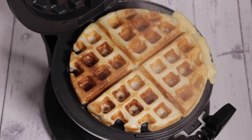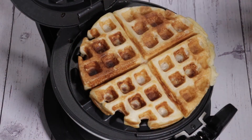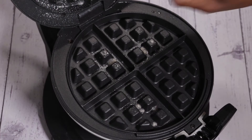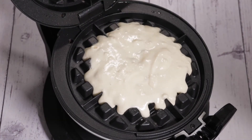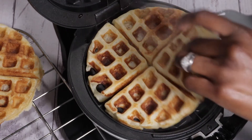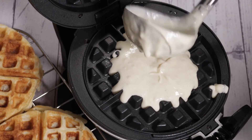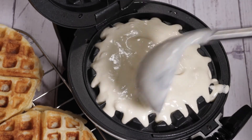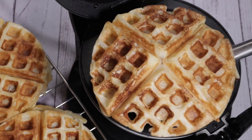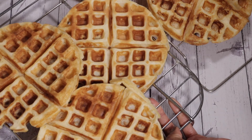Waffle number one is ready — this took about three minutes, and I wish you could smell this, it smelled amazing. I just had to really control myself and make sure I don't start eating them. Tip here: if you want to keep your waffles warm while you're making the rest, make sure that you put them on a baking rack, because if you stack them on top of each other straight away they'll just end up really soft because of the condensation. That's a quick tip to make sure you have nice crispy and fluffy waffles.